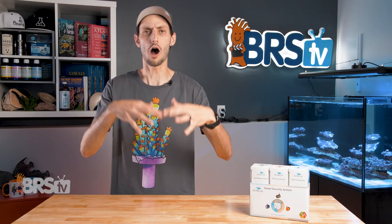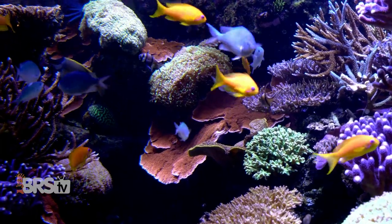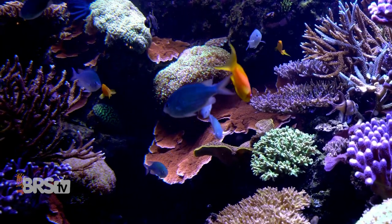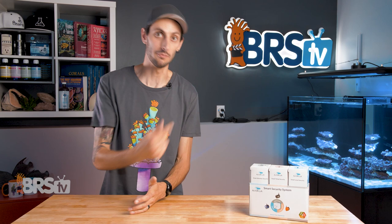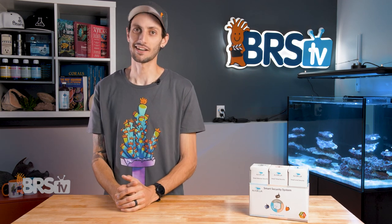Whether or not you're running a simple reef tank with just the basics or a more complex menagerie of reefing gear, having redundancies in place to protect your tank from equipment failures can be the difference between a happy reef tank and a tank crash when that critical piece of equipment like a heater or return pump fails — and also your home, because water and floors are not a good mix.